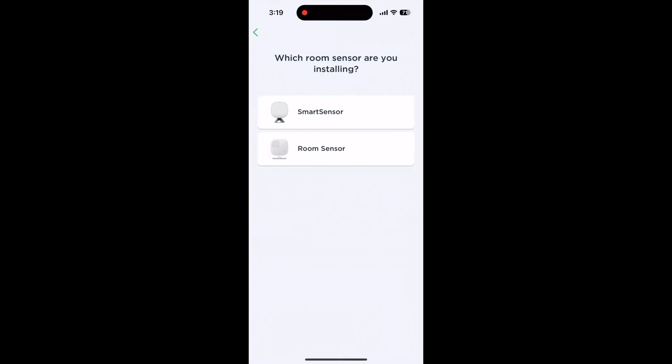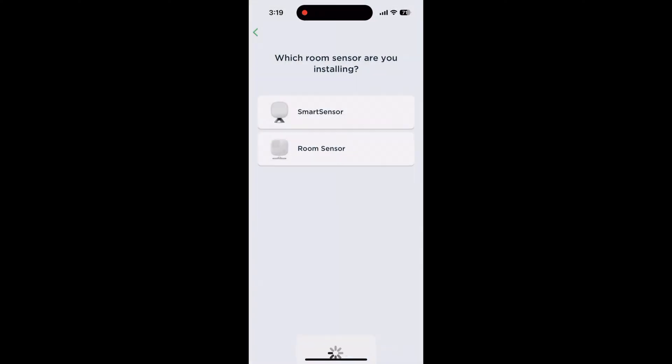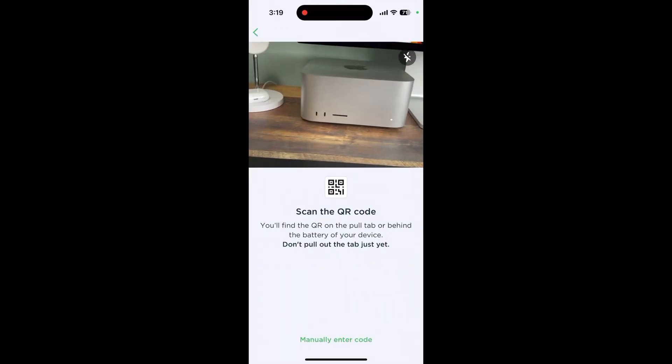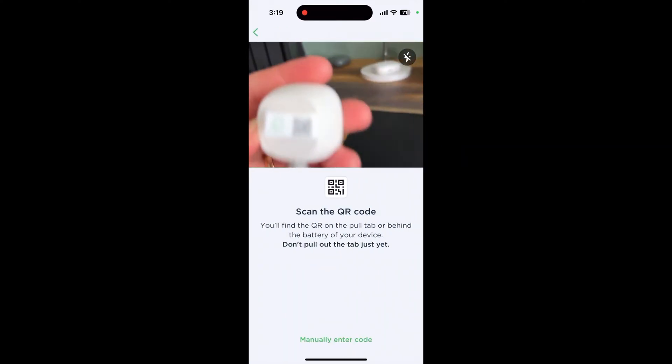You should always turn the power off at the breaker when you're installing a new thermostat. If you're at all unsure about this process or unsure about installing a thermostat, you should contact an HVAC professional. Installing a temperature sensor, thankfully, is a little easier. You can install a temperature sensor by heading to the app and tapping on the plus icon on the top right, then tapping add a device. Then press room sensor and follow the instructions on the screen to add the sensor.